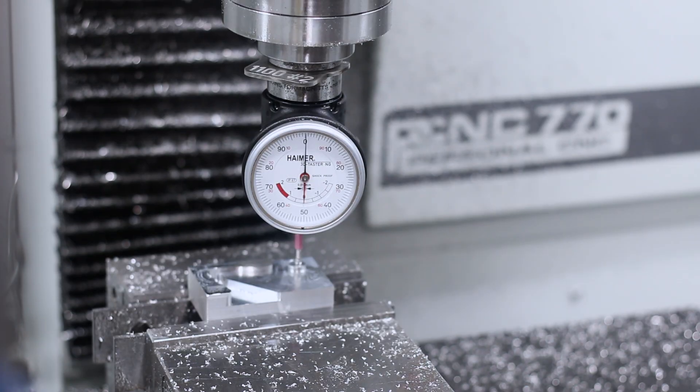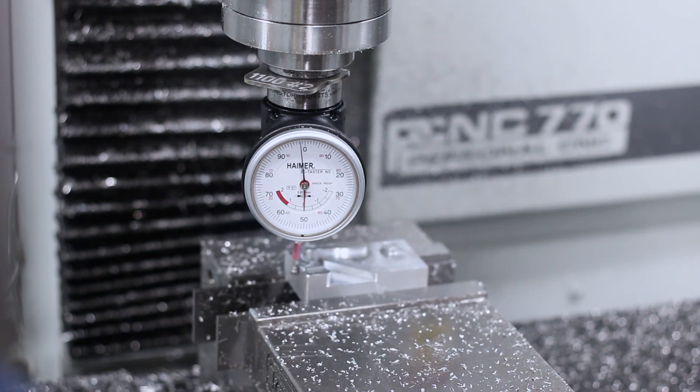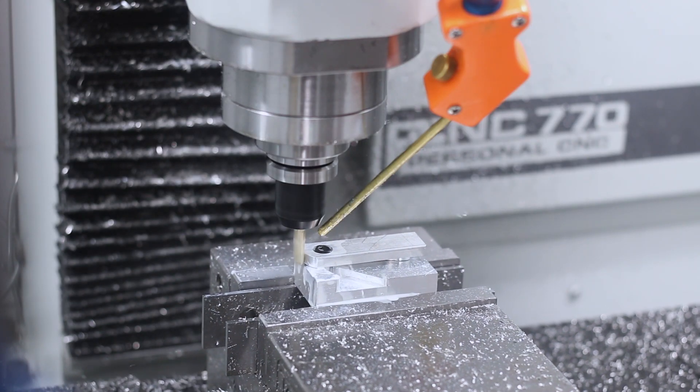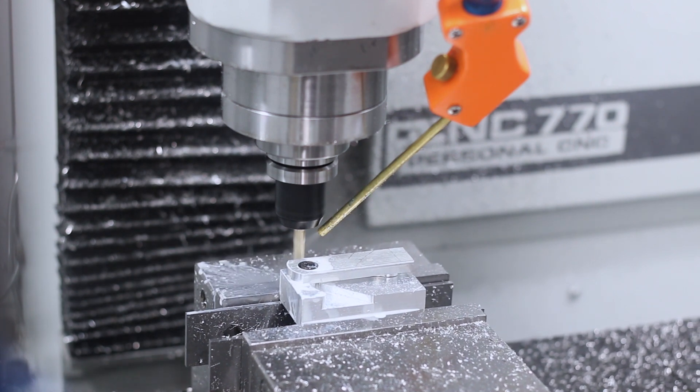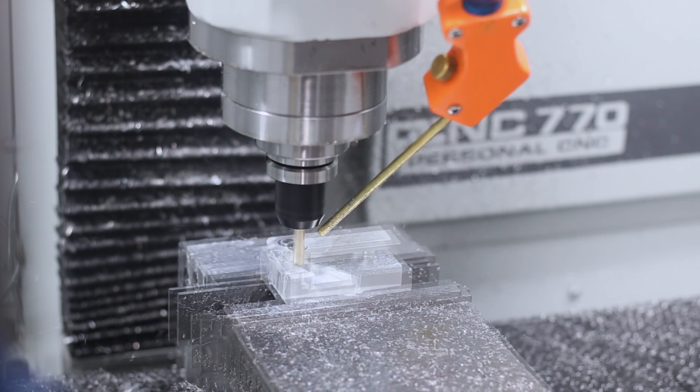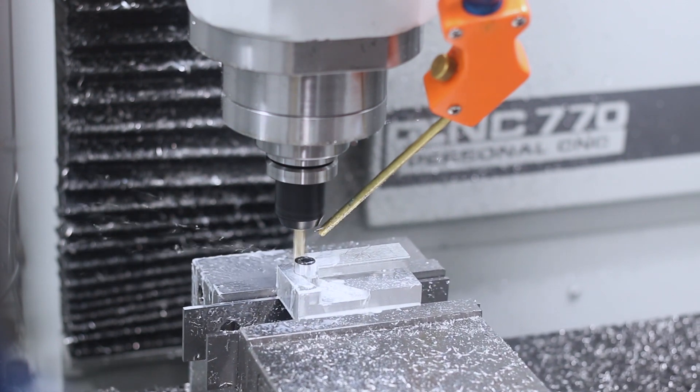When you're trying a new cut or a new fixture, your ears are your friend. You want to listen to that cut. You can hear this Lakeshore 3-flute carbide end mill cutting through this aluminum — it sounds great. There's no chatter or vibration, which tells me both the fixture and our speeds and feeds are working great.